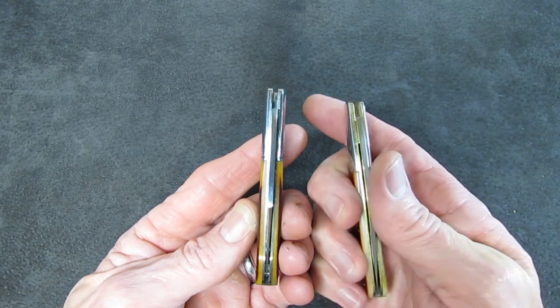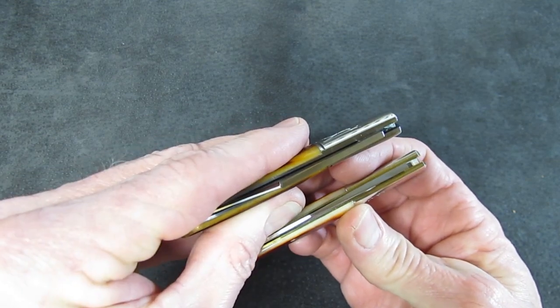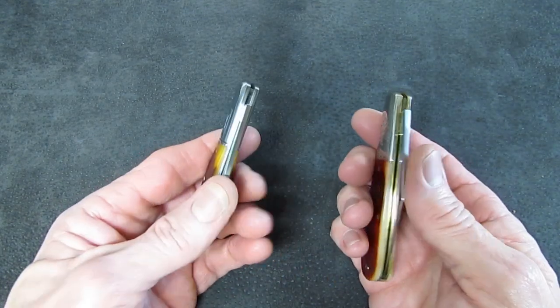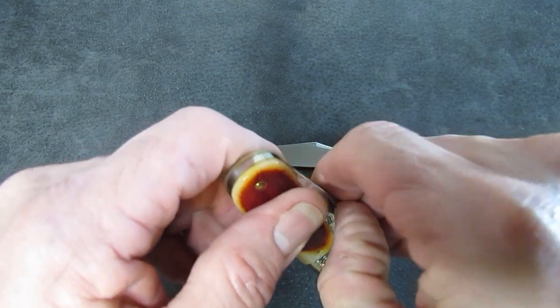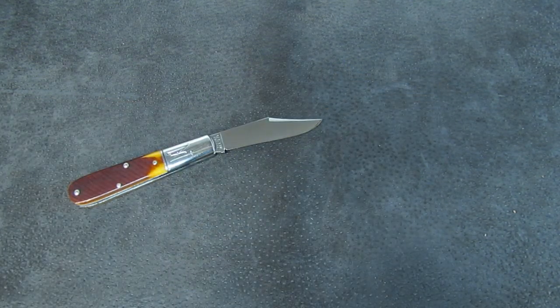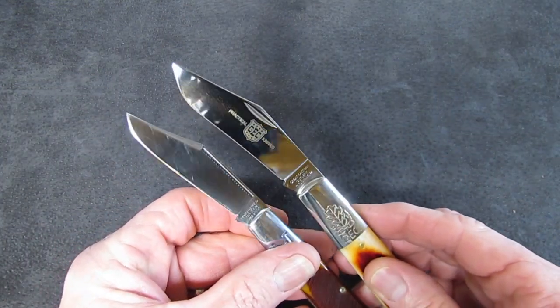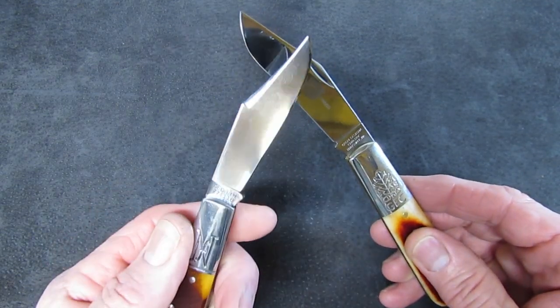Blade thickness on the 86 is about 105 thousandths, compared to around 90 on the 77, but they've wrapped it in less handle so overall thickness ends up being about the same. Blade length on the 77 is about two and seven-eighths, and then a full three and one thirty-second of an inch on the 86. I've got fingerprints all over that gorgeous 440C.